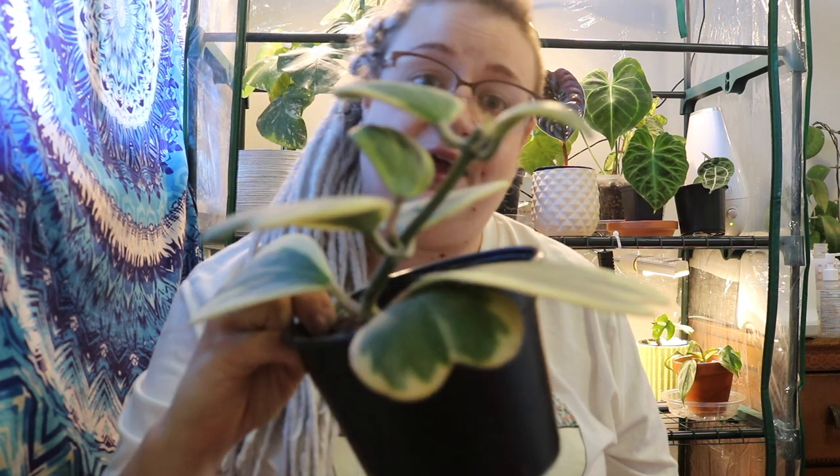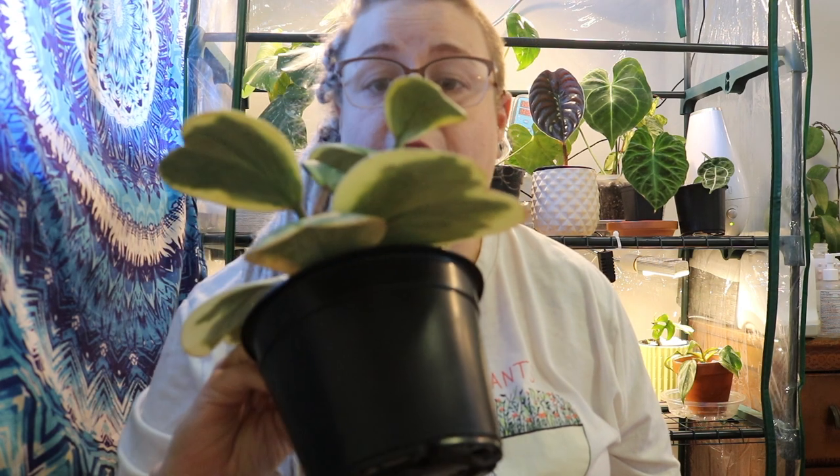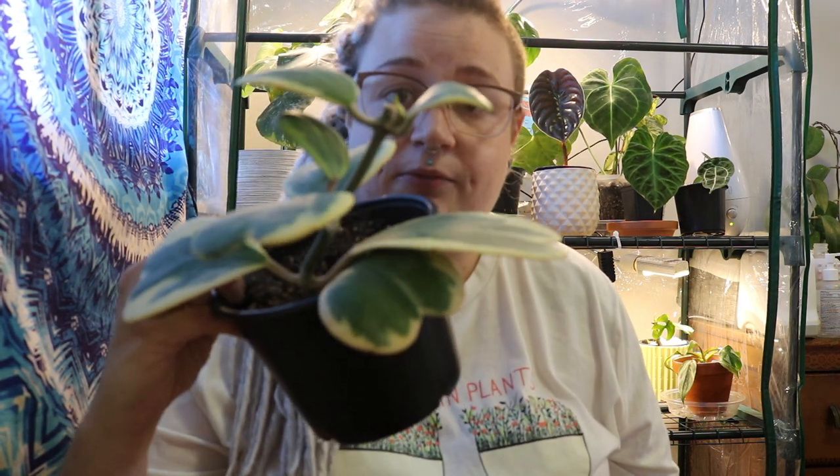Those are the first two. The next two I have to show you are my Hoya Carii variegata alba marginata. There's this small one right here who's putting out some new growth for me. These are really slow growers — I've had this one for a year and it's only put out one leaf, now putting out a second. I chopped it and it seems to be making it grow a bit better.